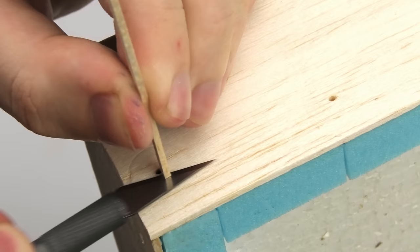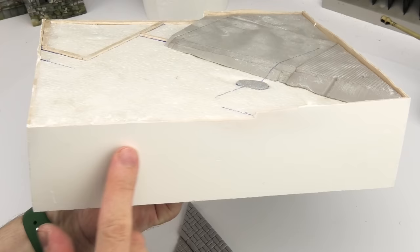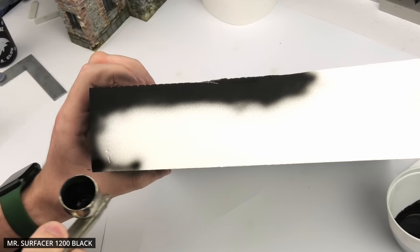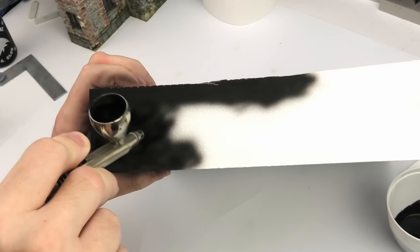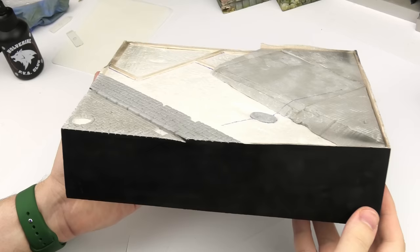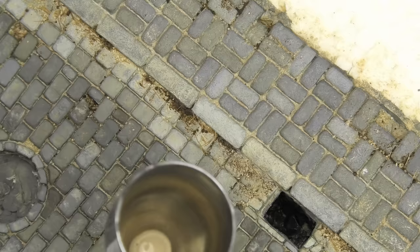Holes in the wood can be quickly filled with balsa offcuts. It doesn't matter if it looks crude, because after all I covered everything with a thick layer of wood putty. A major disadvantage of this approach is the dust, so it's better to take this job outside, but the result is an almost perfectly smooth surface. After gluing and filling the cobblestone road, I gave the sides a thick coat of black primer. There was still a lot of dust on the surface, so this will nicely seal it in place and it'll be easier on the eyes.